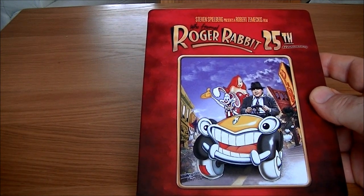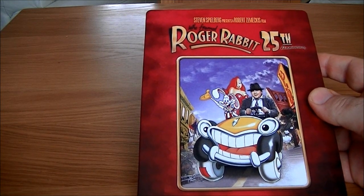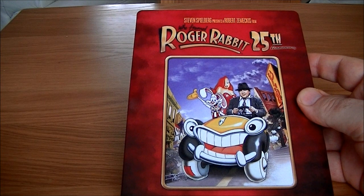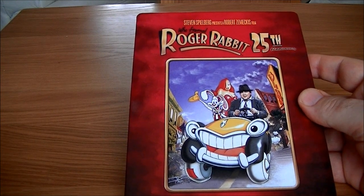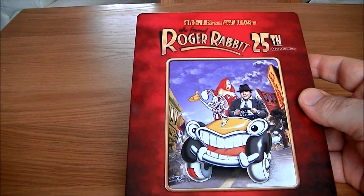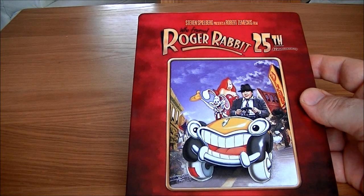There's a deleted scene, before and after, and 'Behind the Ears: The True Story of Roger Rabbit', an exclusive in-depth behind the scenes documentary. Also 'Toon Stand-ins', which features rehearsals with stand-ins for the toons, and 'On Set: Benny the Cab', the making of a scene from the film.